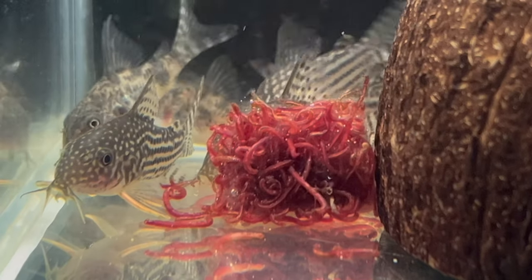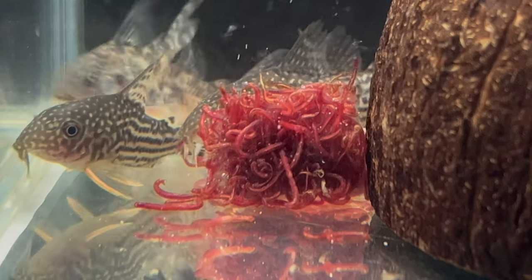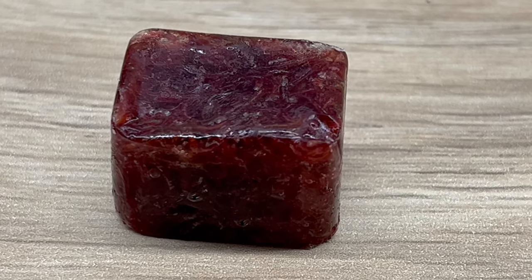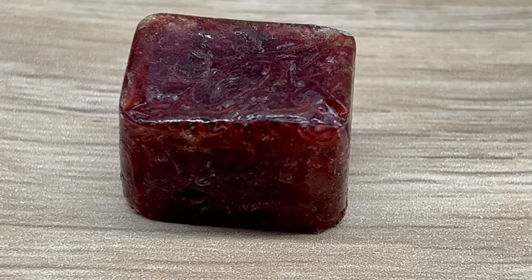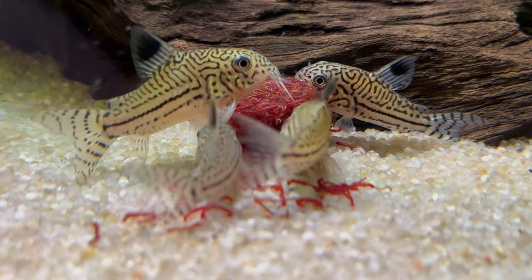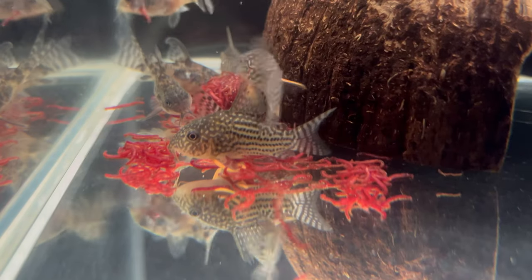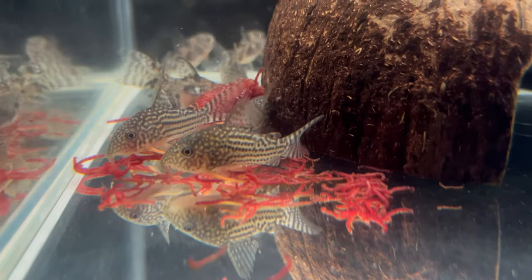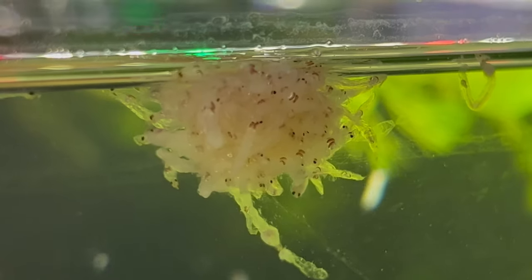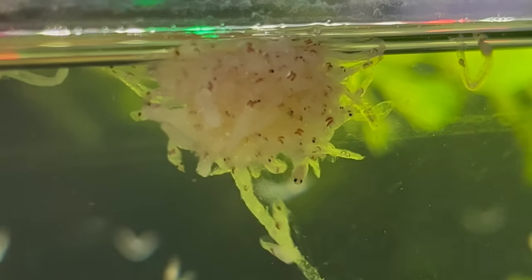The second problem with throwing the cube into the tank is that you don't really have control over the amount of food you're putting in. Those cubes are not easy to cut — they are very hard, basically almost ice. So if you have a small tank with a small number of fish, throwing an entire cube inside is overfeeding. If your fish are not able to eat everything in about 10 minutes, that's simply too much.